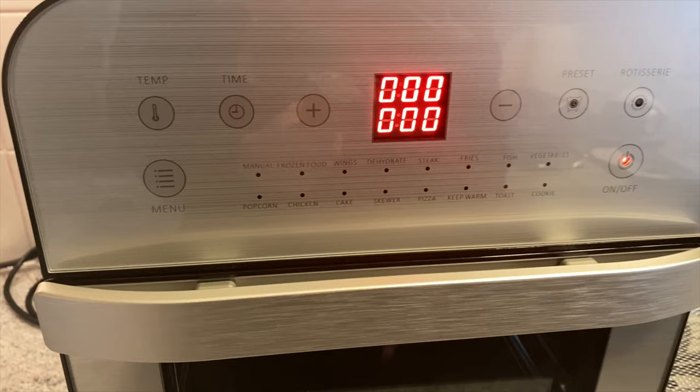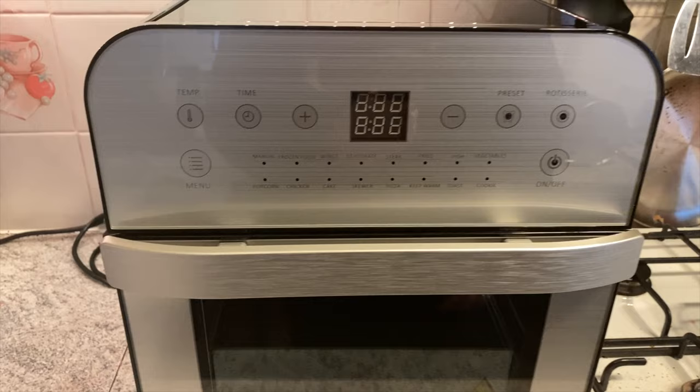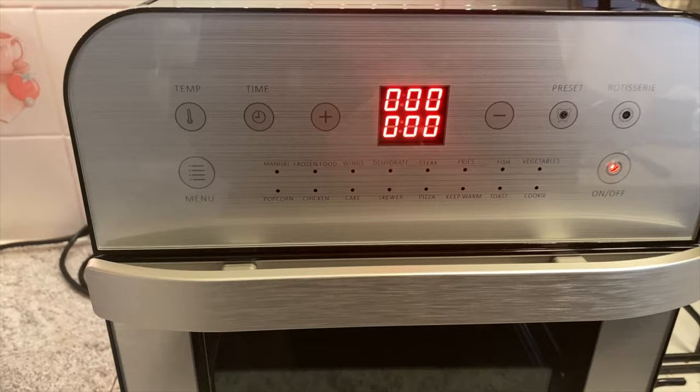So let's look at some of these buttons. Obviously there's the on/off switch. If it works anything like my last one it will be really really simple.